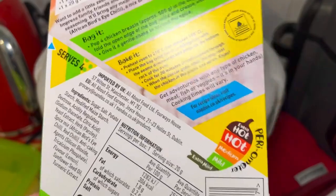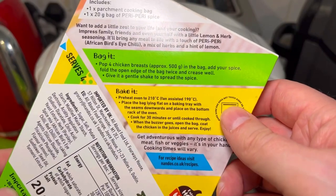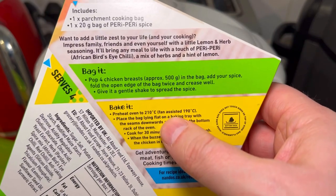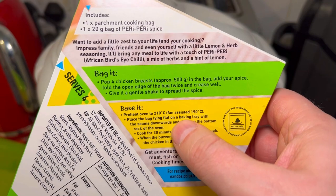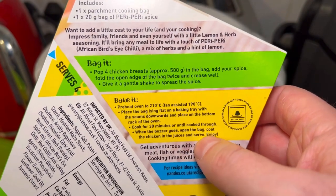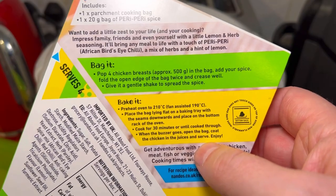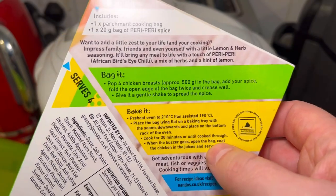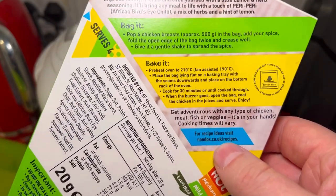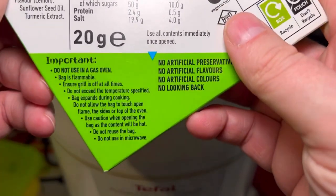So while the rice is cooking I wanted to talk about the packaging. It says: bag it — four chicken breasts, approximately 500 grams, that's all good. Bake at 210 degrees, 190 fan-assisted oven. Place laying bag down — I've done everything correctly. Cook them thoroughly through, check the chicken juices, and serve. I'm going to use my temperature sensor to make sure they're cooked properly because you can't see inside the bag, and opening it lets all the heat out.